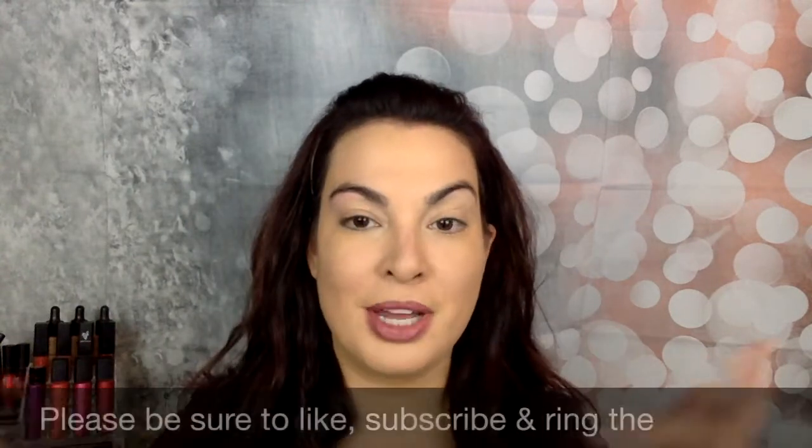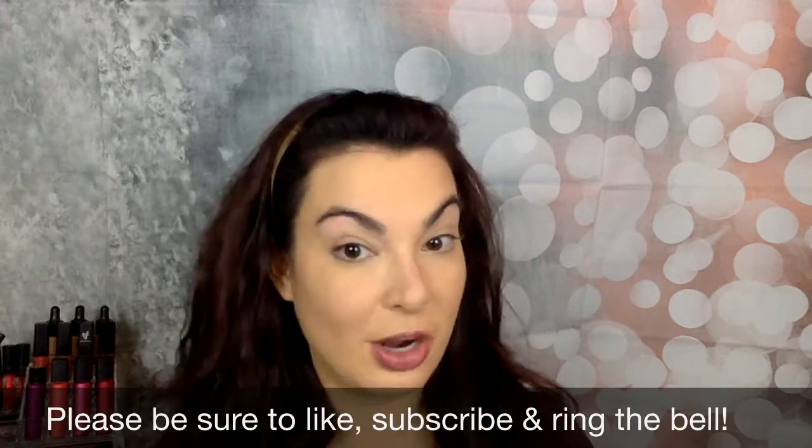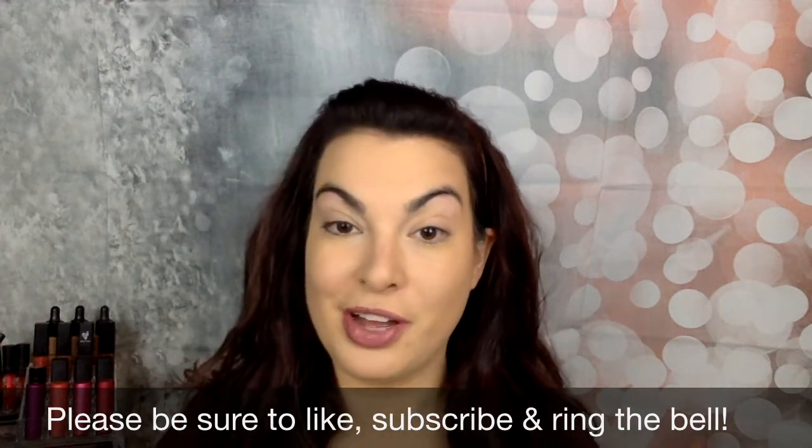If you have any questions about this product, please do not hesitate to ask. If you like these types of videos where I share a product and do a little tutorial, let me know that too. Give me a thumbs up, let me know in the comments below, subscribe to my channel, and be sure to ring the bell so you get notified anytime I post a new video. Have a great day!